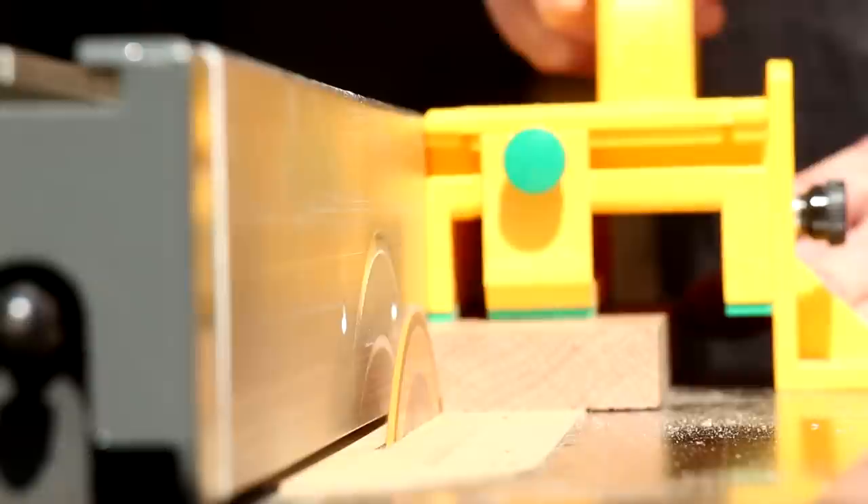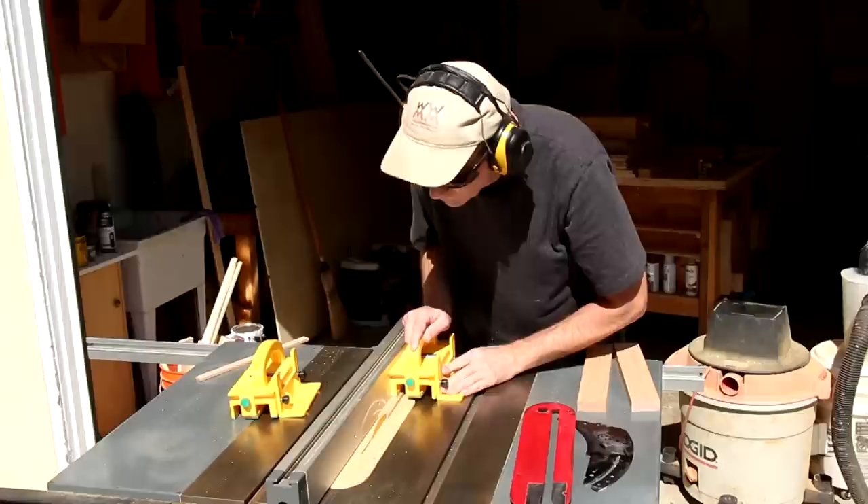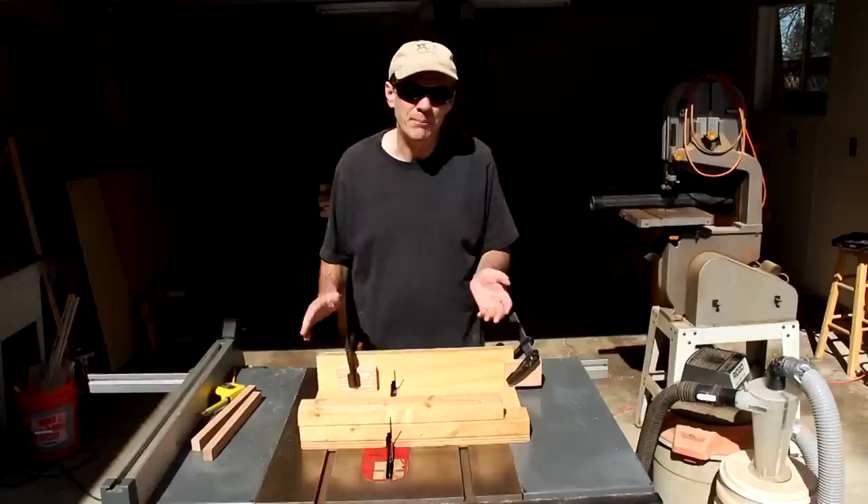With my zero clearance insert in place, I'm going to rip a narrow strip off of each of these boards. I'll cut these into strips that are just a little bit wider, and I'll rip the four frame pieces down to their final widths.